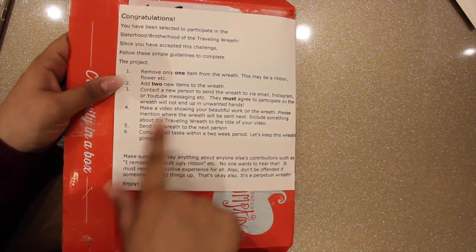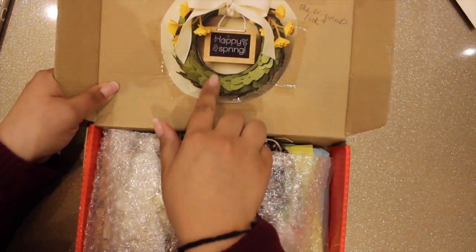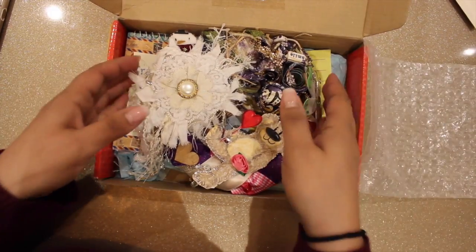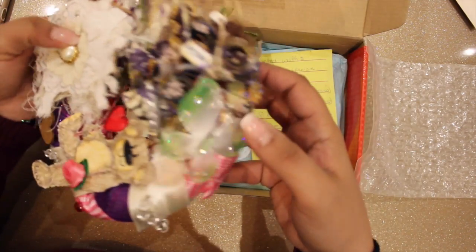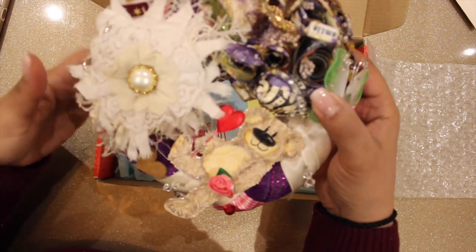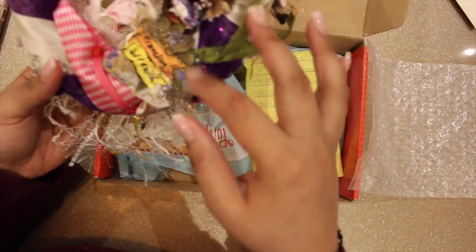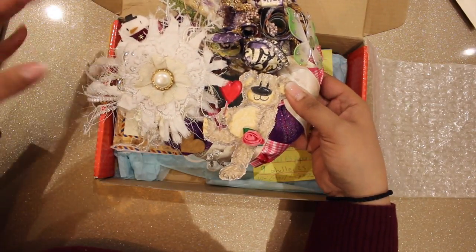The box has the rules printed out here, which I'm not going to read all of them. Basically, this was the original wreath and here is the beautiful wreath with different embellishments and different styles of crafting added. I love this teddy bear with the heart and this snowflake kind of thing with hangings. The back is so pretty with all that ribbon and embellishments.